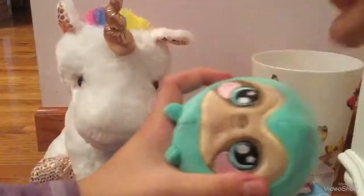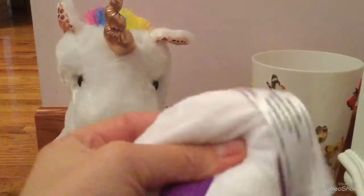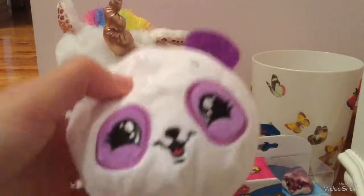They're called Squeezimals and they're like plush squishies. This is my sloth named Samantha. I feel like this just reminds me of it, but I feel like this is softer. The other one's more slow rising, but it's a really nice squishy. It's really soft and I really like the design. I think it's really cute.